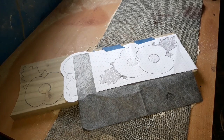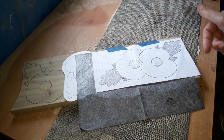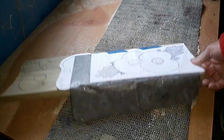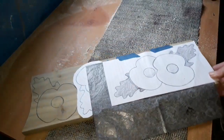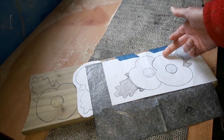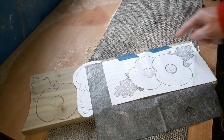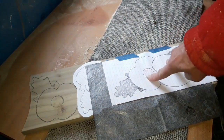Hello again, it's time for another project. Today we're going to do some router and scroll saw work on these three poppies on this bit of scrap fencing board left over from a previous project. The poppies themselves are literally four inches by three inches and we've got a leaf for either side. These two are single ones and this one will be a double one.